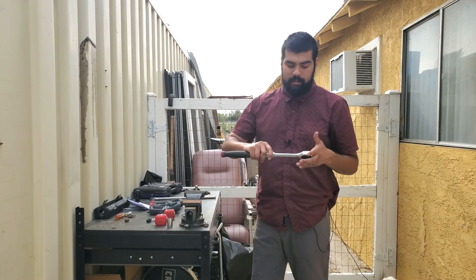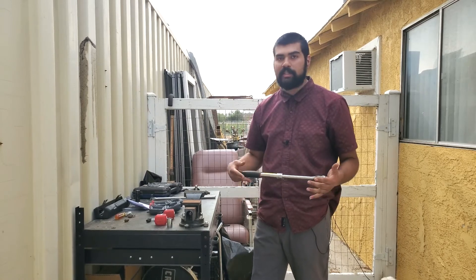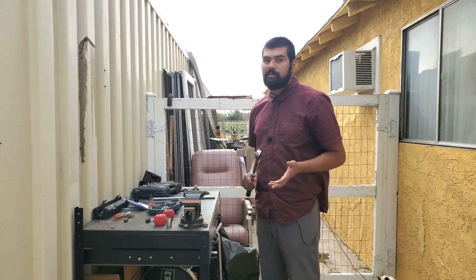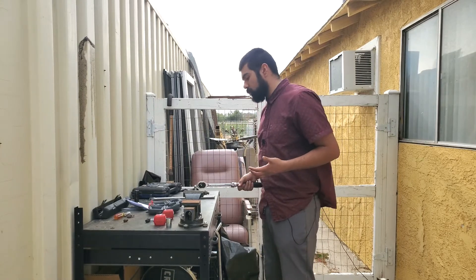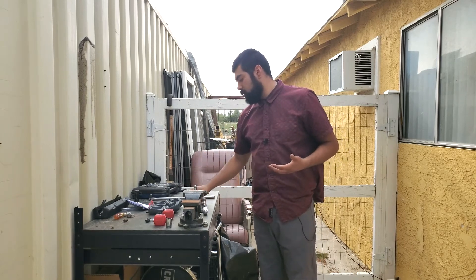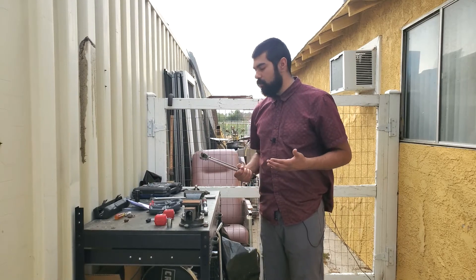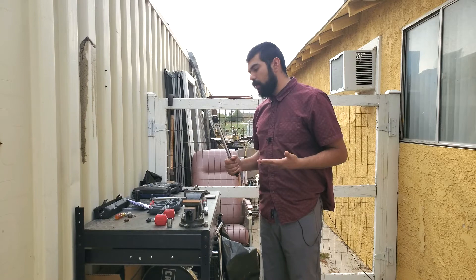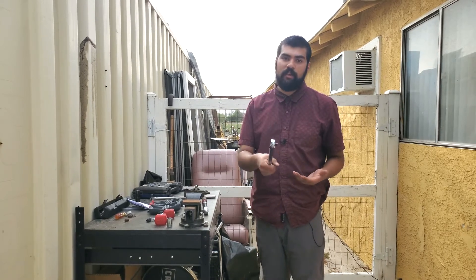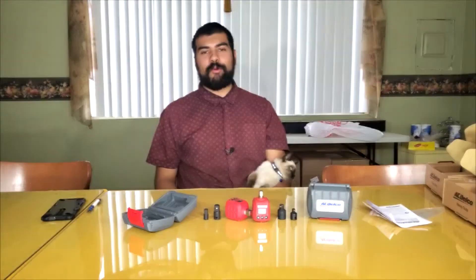It doesn't matter what size ratchet you use — this one extends up to 18 inches and even fully extended it was still dead-on. I'd consider these a good investment. If you don't want to spend money on a full torque wrench, this bigger adapter can exceed the range of this torque wrench. For $50 honestly that's a good price. I think we're gonna wrap up the testing, go inside, and do the final thoughts.